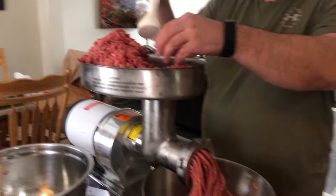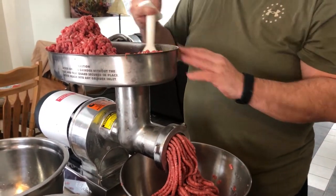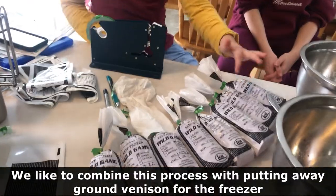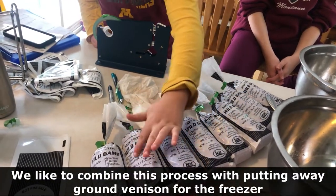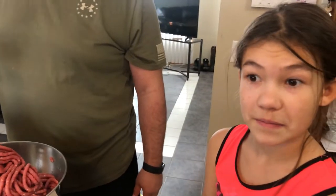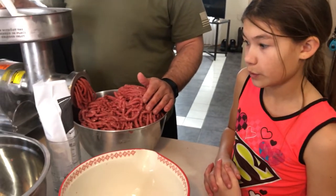So what do you think? Yeah, it's interesting. It's good to know where your meat comes from, right? I think we're going to have to use a few more bags for that. How many have you had so far? One, two, three, four, five, six, seven, eight. So eight pounds of meat.